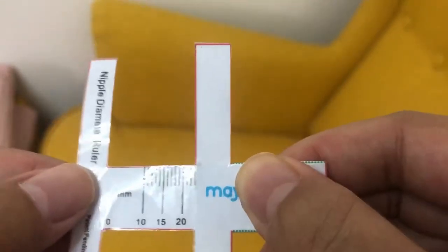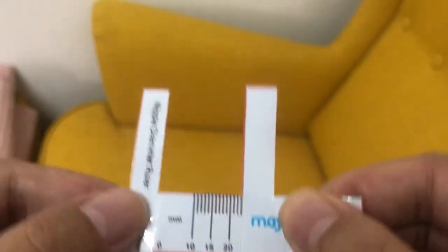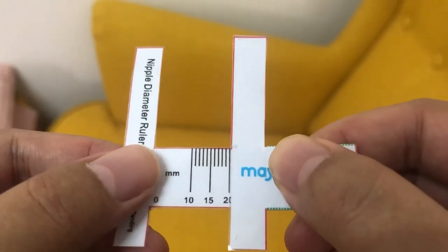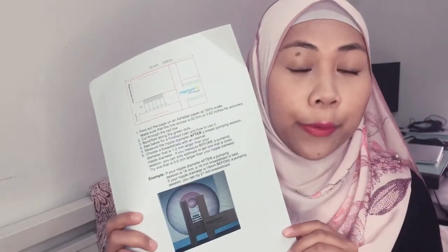If you are measuring before a pumping session, then you will have to add 3 to 5mm. The best time to actually measure is after a pumping session. Question of the day: what other methods do you guys use to know which is the correct flange size or breast shield size for you? Please share in the comments down below for everyone to benefit. Now that I've shown you how to use the nipple ruler, I'm going to show you how you can get this at home.